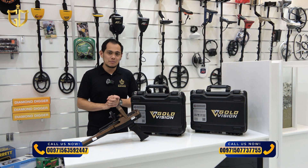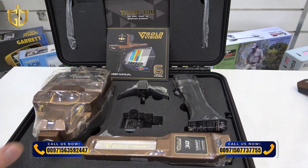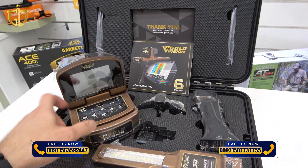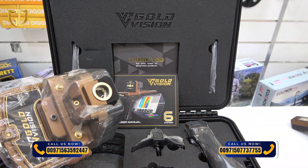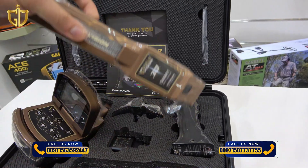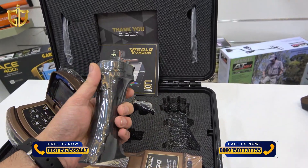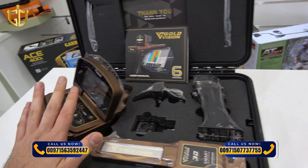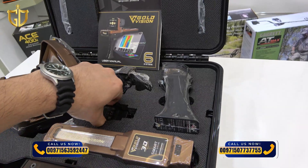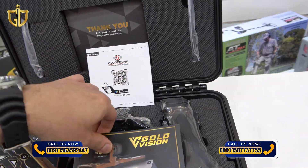Let's break it down step by step in the simplest way possible. First of all, these are the parts and accessories for the Gold Vision device. This is the main unit with color display, navigation buttons, and slots for all the antennas and sensors. This is the smart sensor and the handle with trigger button, and lock and unlock. It's rechargeable, same with the main unit.